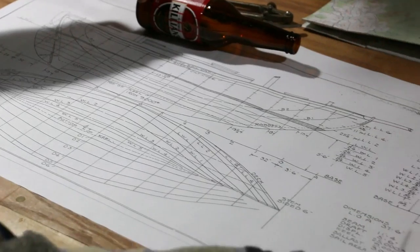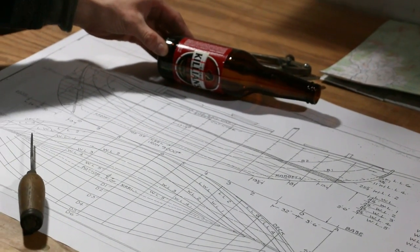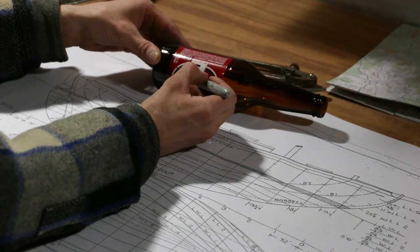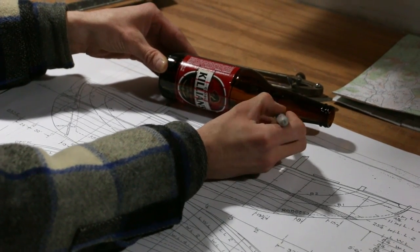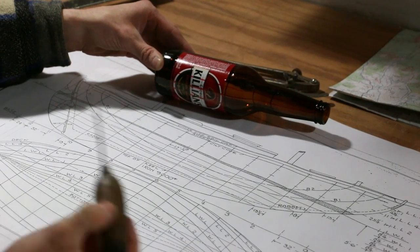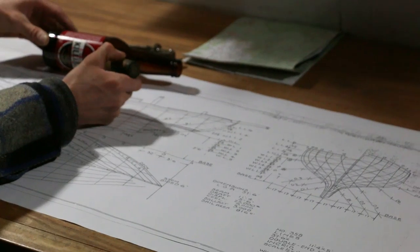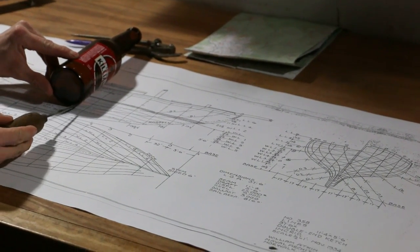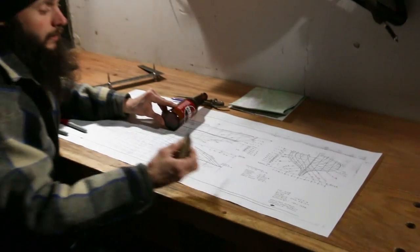So that's your half breadth view - slices this way across the boat, and it's just the outer edge of those slices. Your frame view is if you slice the boat this way, and each one of these represents one of these lines but you're looking at them on end. You would see just this outer edge and these would all be like cookies that came out - that's your frame view.